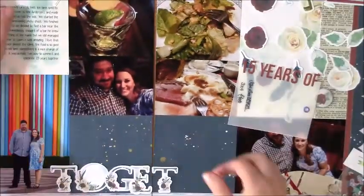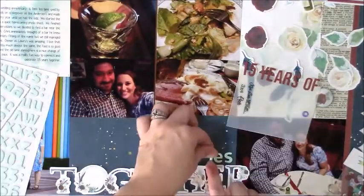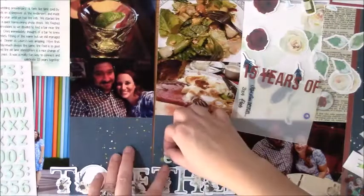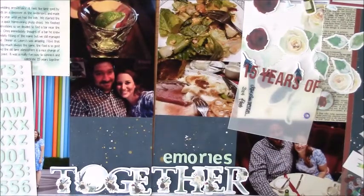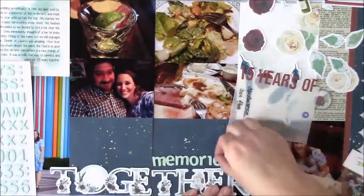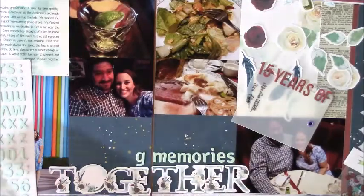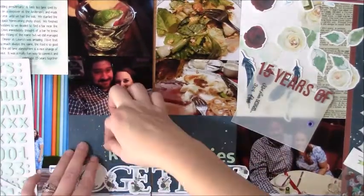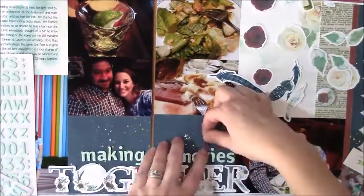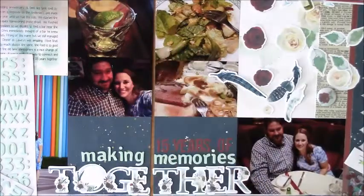I took the alphabet die cuts from the collection, and because they were so big I decided to span that whole area to spell out 'together.' Then I went through my thickers — I don't have very many — and pulled out colors I thought would work and checked what letters I had left. I went with these little light aqua fun foam style ones; I don't even know what they're from, but I like the foam ones because you can pick them up and move them around and they still stick. And then these maroon ones are just some Simple Stories snap stickers.